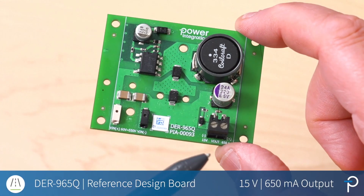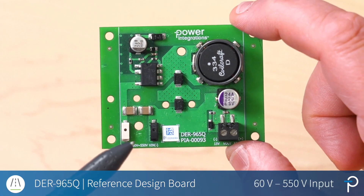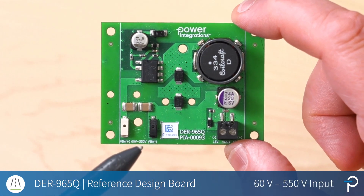Hi, I'd like to show you DER965Q, which is a 550 volt input buck converter solution for automotive applications. So let's dive right in. This is the DER965Q board delivering 15 volts at 650 milliamps from an input voltage range of 60 to 550 volts.